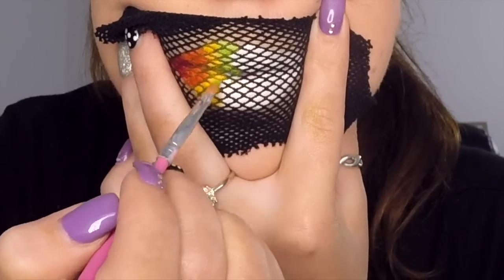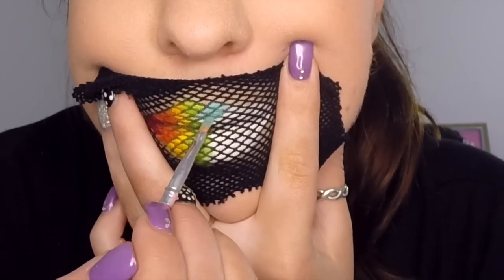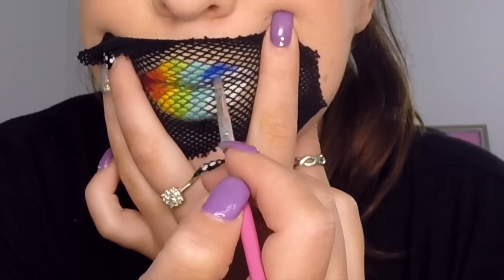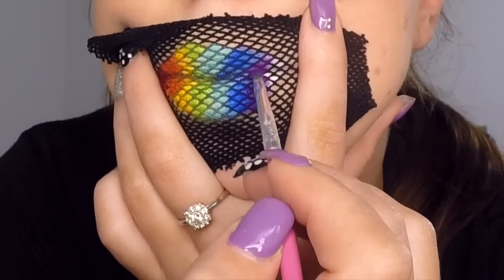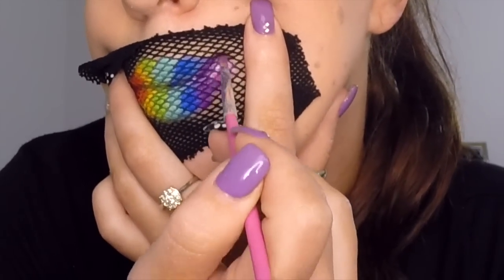Don't worry too much if you feel like the colours are going slightly outside of the lips, because we will come in later and clean that up. Once you think you've finished applying all of your colours, just double check to make sure you can't see any more white through the material. Then once you're happy with it, peel the material off.